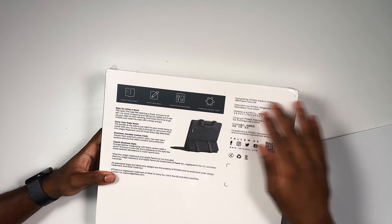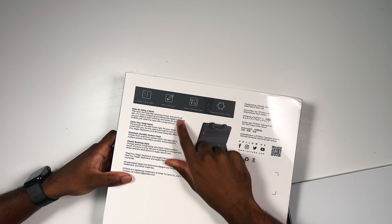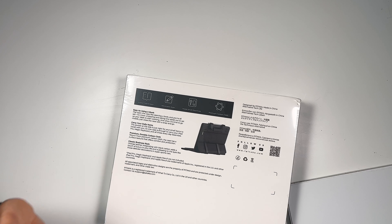That's where the Flipbook Case comes into play, so Pitaka is killing the game right now. Going over the back of the box: easy fold and open, minimalistic design or style, and it holds small essentials such as your keys and your phone. It has premium carbon cloth. Let's open this up and see what's in the box.